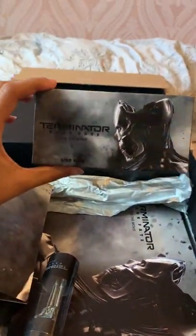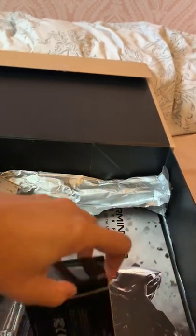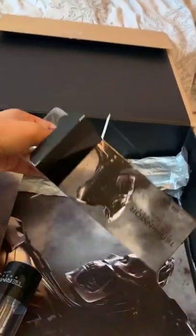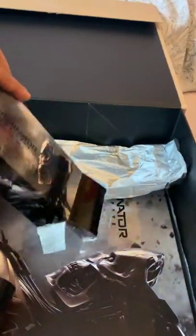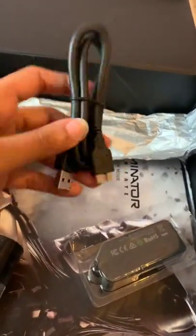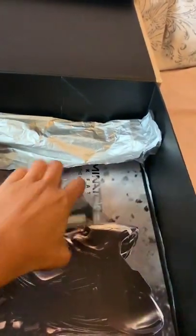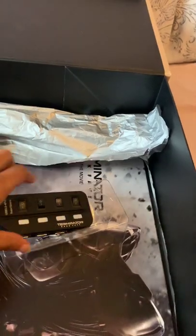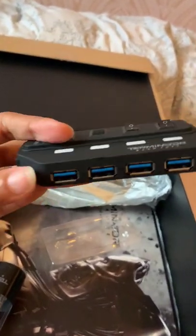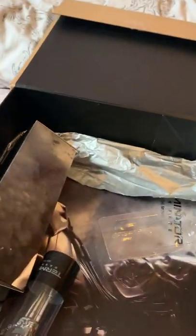Then we have the boxed items. The box says it's a USB hub — you've got the USB connector and an actual hub. You can charge your phone, there are four ports, and you can turn them on and off individually. That's really cool — it will definitely come in handy.